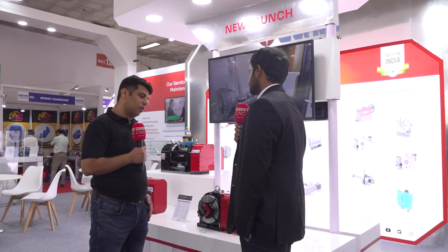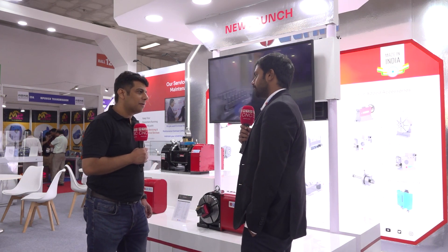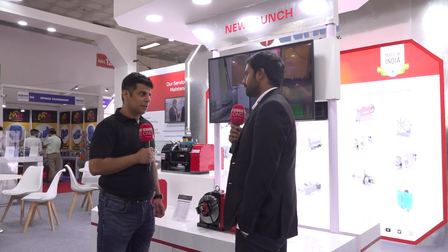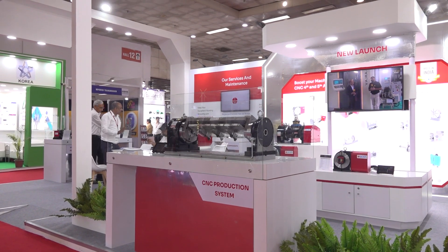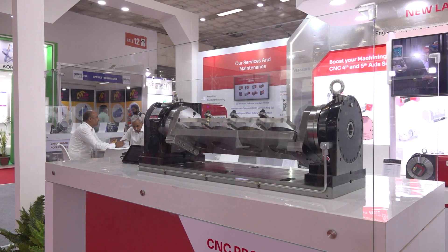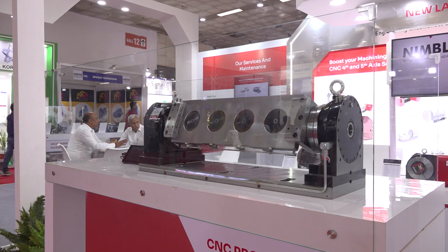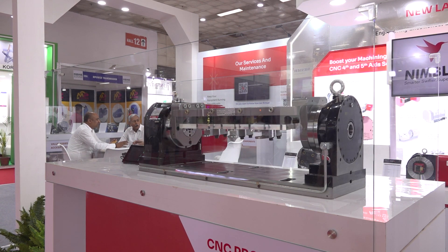All the listeners who are hearing about this Q-series technology will be interested in boosting their productivity for sure. There's one more thing I'd like to show you, specifically for the Delhi NCR region, because it's the automotive hub of the market. We have something called the CNC production system — that's a cradle-type system where we are able to connect a CNC rotary table along with a tail stock. There's a fixture plate also built in, where customers are able to place multiple components and in a single setup machine many components, reducing setup time, improving productivity, and getting more output.